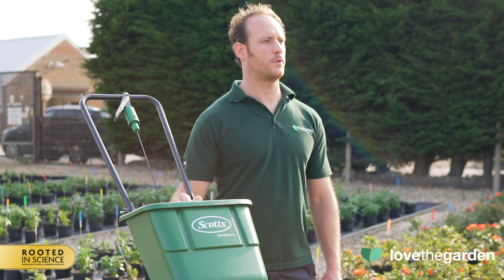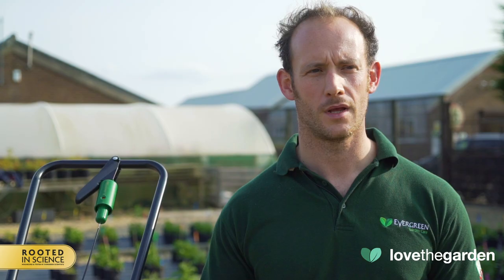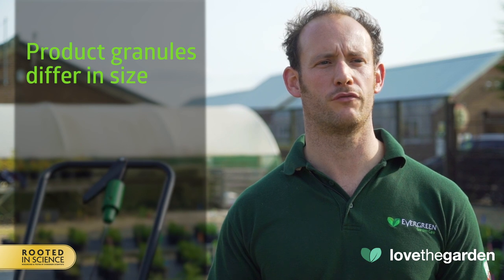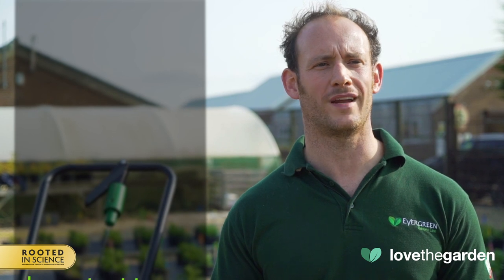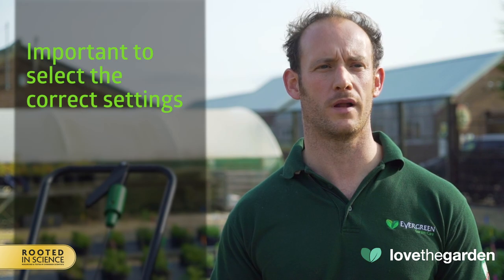Now we've got the spreader set up, let's fill the hopper and I'll show you how it works. Our granular products differ in size due to the different formulations, so the spreader has to have a range of settings to allow for smooth and even product coverage. So it is always important to select the correct spreader setting, otherwise you will under or over apply.